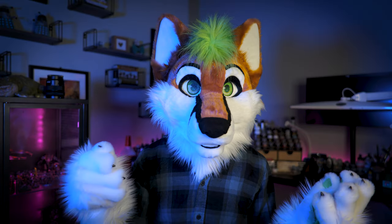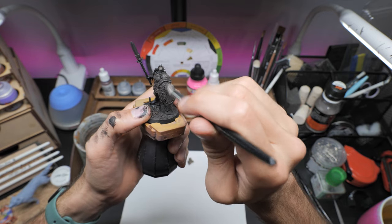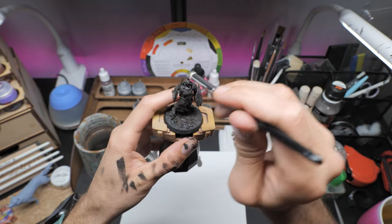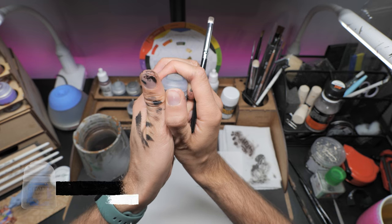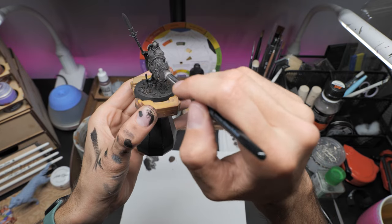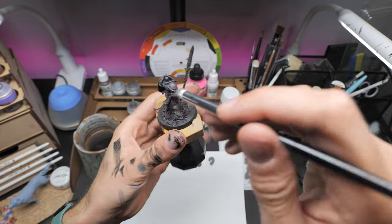Next we're going to do a fairly heavy dry brush — almost like a wet brush — using Citadel's Stormvermin Fur. I really like this color as out of the pot it's already got quite a nice warm-looking stone grey to it. Going slightly lighter, next up is Citadel's Dawnstone, focusing more on the raised areas of the model. Now this looks like a bit of a jump up from the previous color but it's still close enough that we don't have to be too careful. Just remember that a little goes a long way — you can always apply it, come back, and if you need a bit more do another pass.